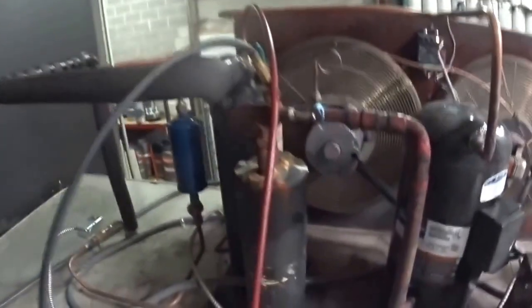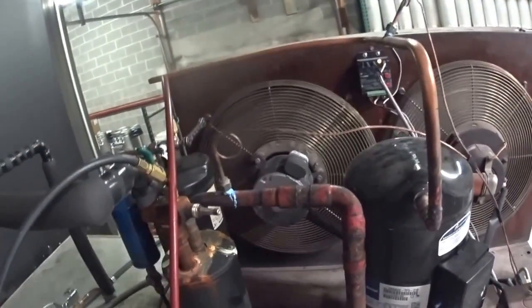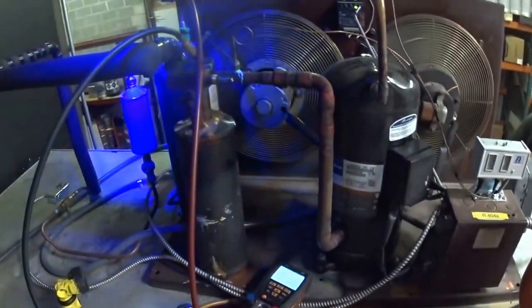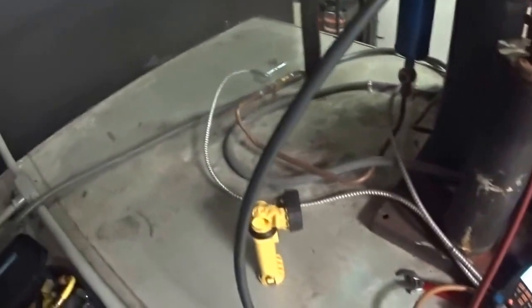It's a little low on gas. I've got fluorescent dye in the system, so I'm going to check downstairs — the expansion valve and things like that — in a couple of minutes. I checked up here with the fluorescent light and everything looks okay up here.